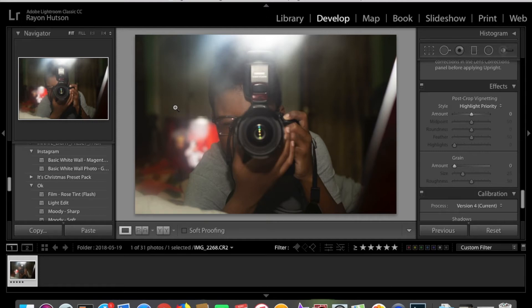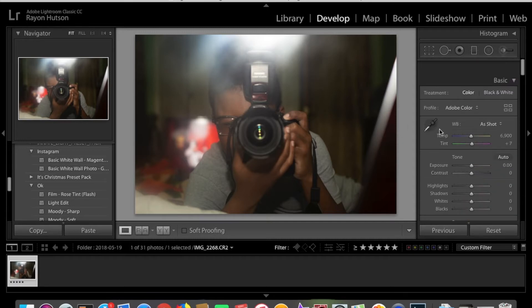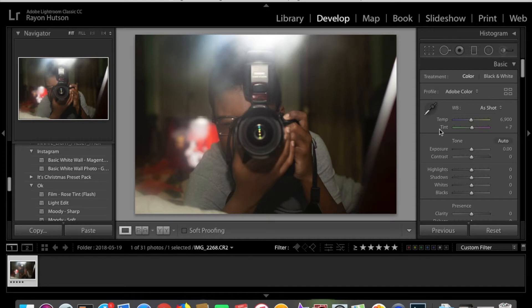Hey guys, my name is Rayon Hudson and in today's video I'm going to be editing this photo that I took with my flash. So this is going to be an editing tutorial for flash photography — more specifically for my personal photography, like pictures of myself. This is me. I took this picture of myself in the mirror and I'm going to edit it. I'm not going to be talking in this tutorial, so you guys can just watch what I'm doing on the side here. Let's get into the video.